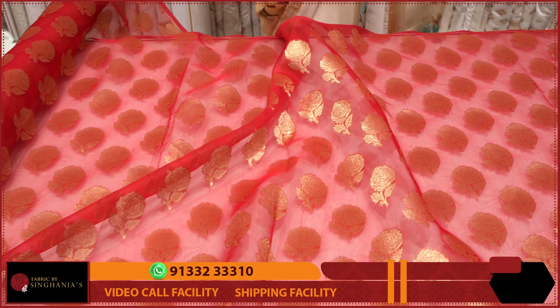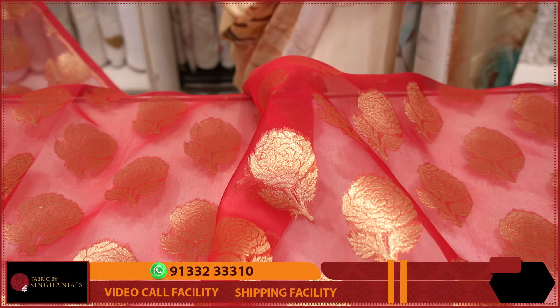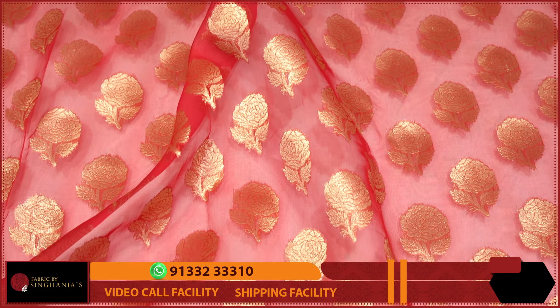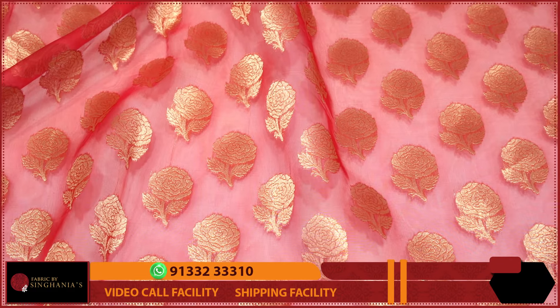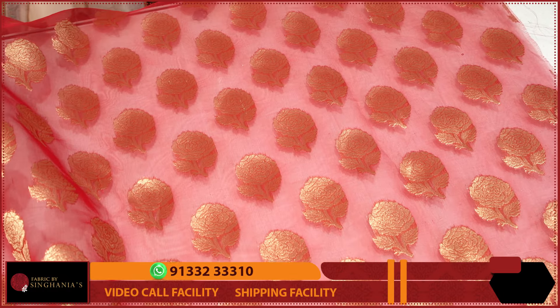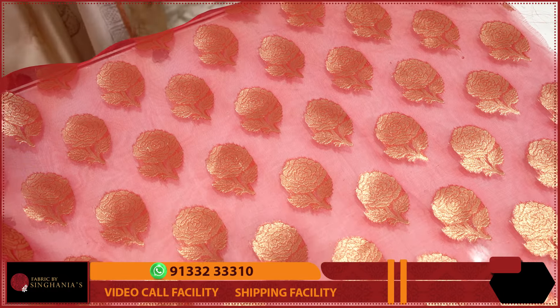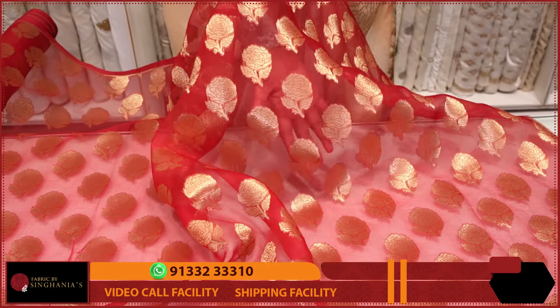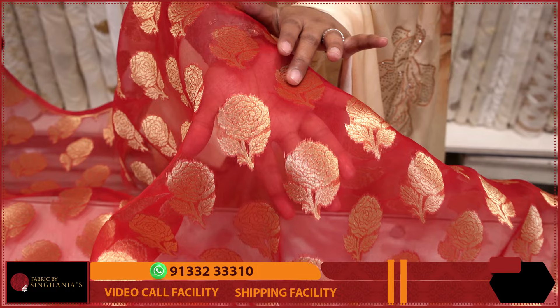The first fabric in the collection is organza Jamdani. We have made this completely with floral patterns. As with Jamdani, we usually have many flower patterns with different flowers. This particular design is very contemporary, and at the same time, we have complete weaving throughout.